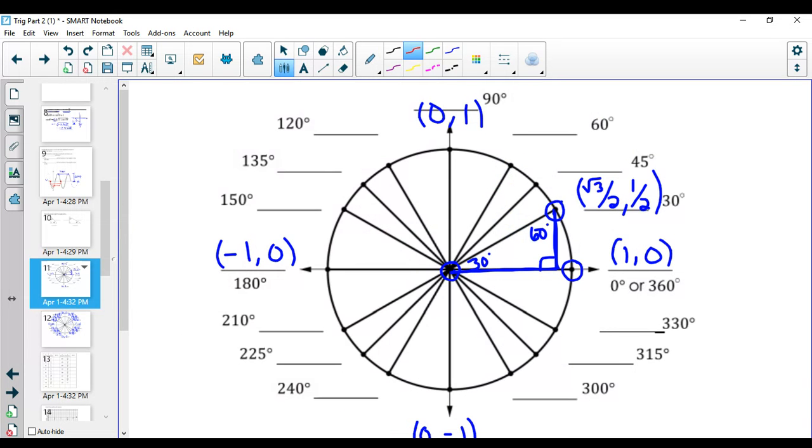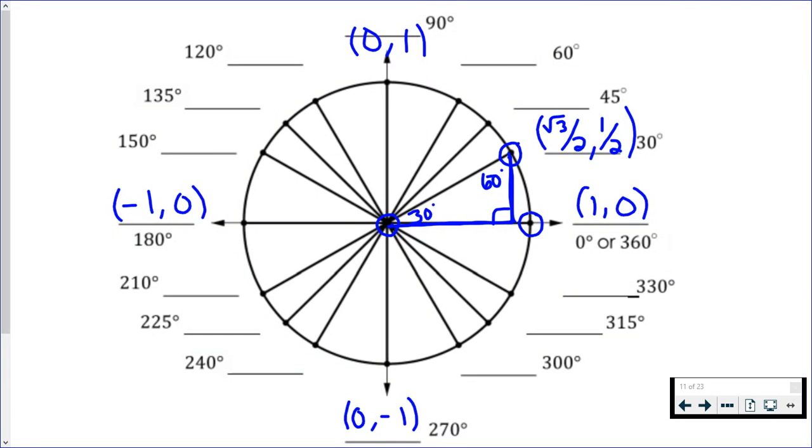Moving over to 45 degrees, I don't have a 30-60-90 — I have a 45-45-90 this time. With the 45-45-90, your two side lengths, the base and the height, are actually the same length. We found this before: they're both √2/2. So the ordered pair at 45 degrees is (√2/2, √2/2).